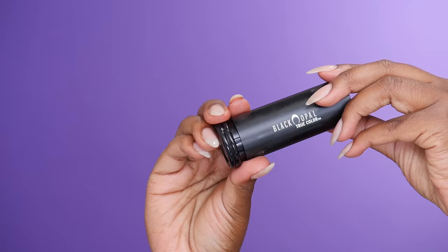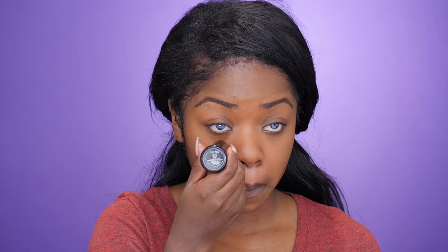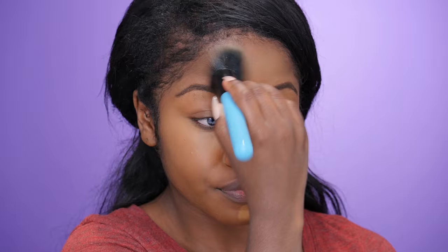Now I'm going to highlight my face using the Black Opal Foundation Stick in the color Almond. I'm just going to be placing this in the areas where I would normally apply my highlighting concealer. I really love this product for this — it makes it really easy to apply and it blends really nicely. I'm using the same brush I used to blend my foundation.